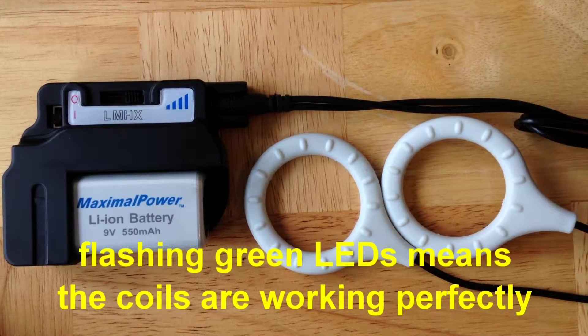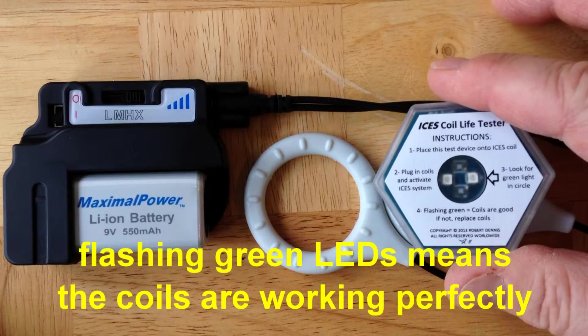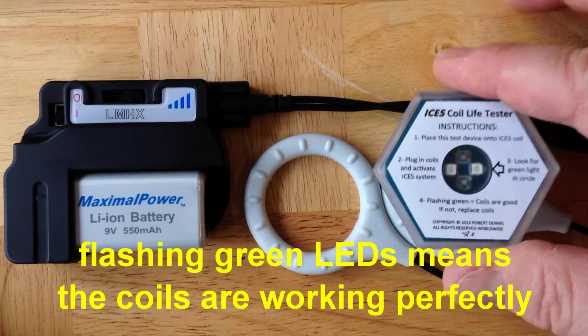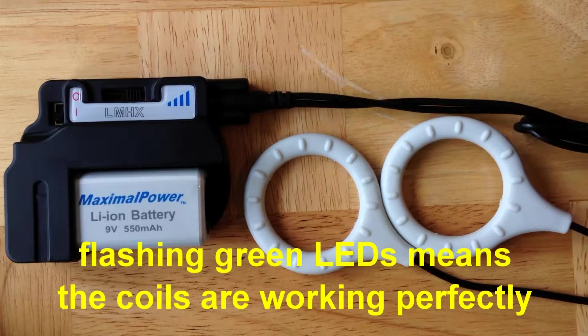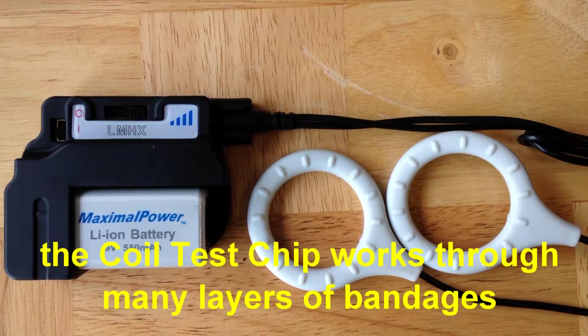We also supply a coil test chip — this hexagonal object — and it can be placed directly over the coils. When you place it over the coils, you'll see a flashing green pair of LEDs. When the LEDs flash, you know that that coil is working. It works over individual coils or coils stacked together. The coil test chip is extremely convenient because you can use it to test coils that are already in place and underneath bandages.